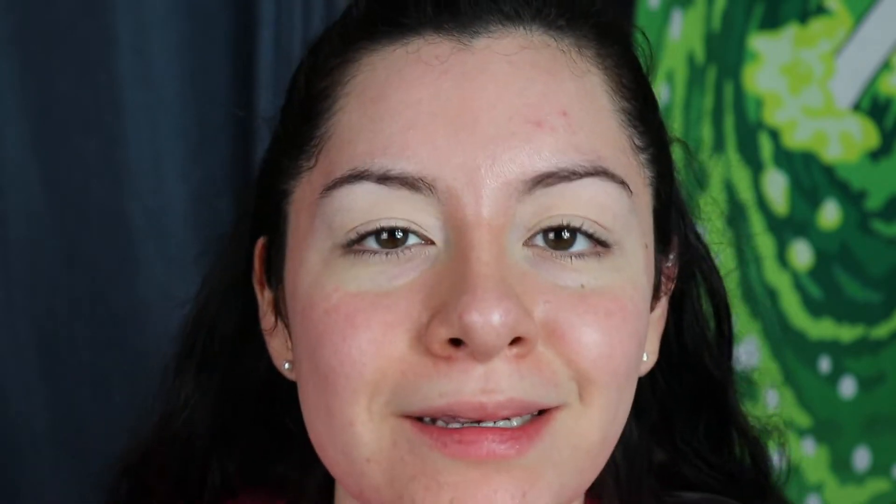First we're gonna dip into the color base right over here and just cover both of my lids because we want that base. Today I think I'm gonna do kind of a shimmery look, but just to give the eyes some dimension I'm going to dip into Incense and kind of put it on the outsides, and then we're gonna go into the shimmery shades.